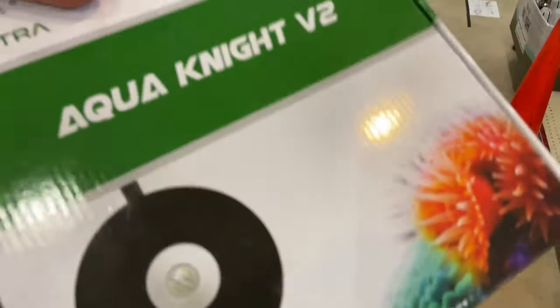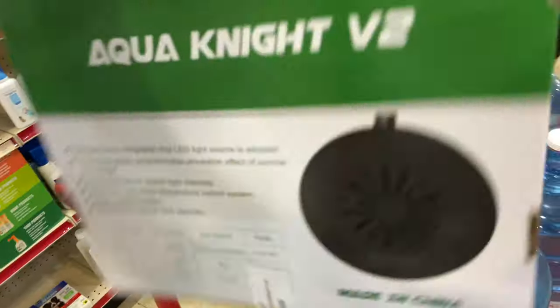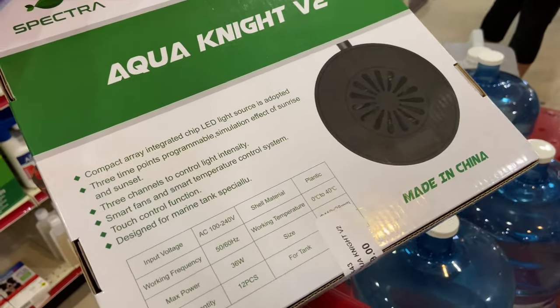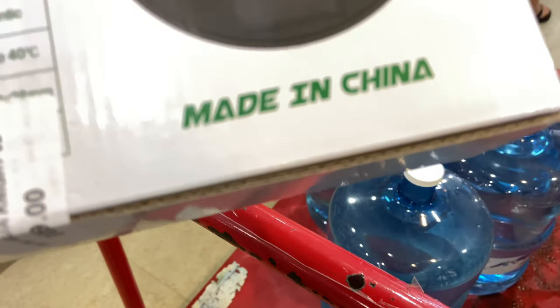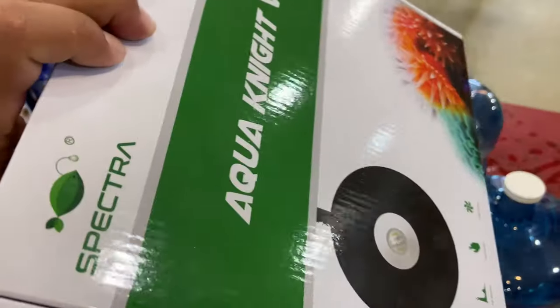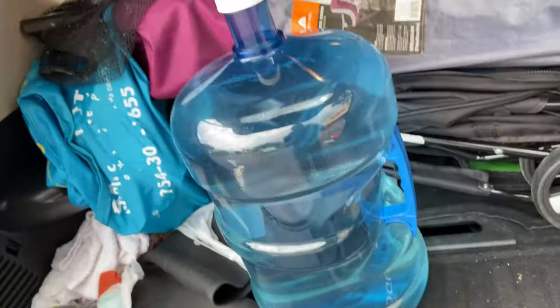So this is the chosen one. This light is the Aqua Knight V2 by the brand Spectra, and it looks awesome. I'm definitely excited to try it. However, it is not made in the USA, but in my opinion still worth a shot.